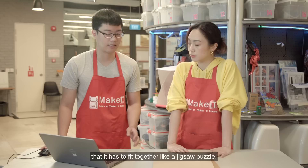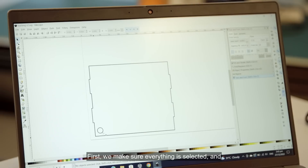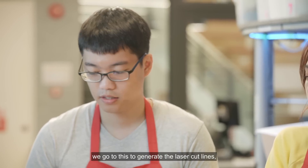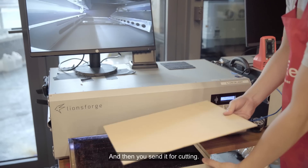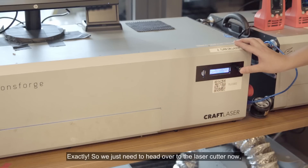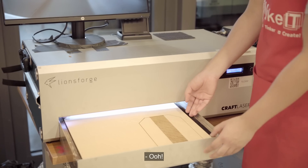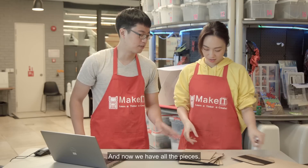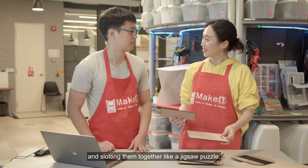What you first do is dimension out what you want the size of the frame to be. You must remember that it has to fit together like a jigsaw puzzle. We go to this to generate the laser cut lines, apply it, and you can see where the laser will cut. Then you send it for cutting and head over to the laser cutter to get it all cut out.